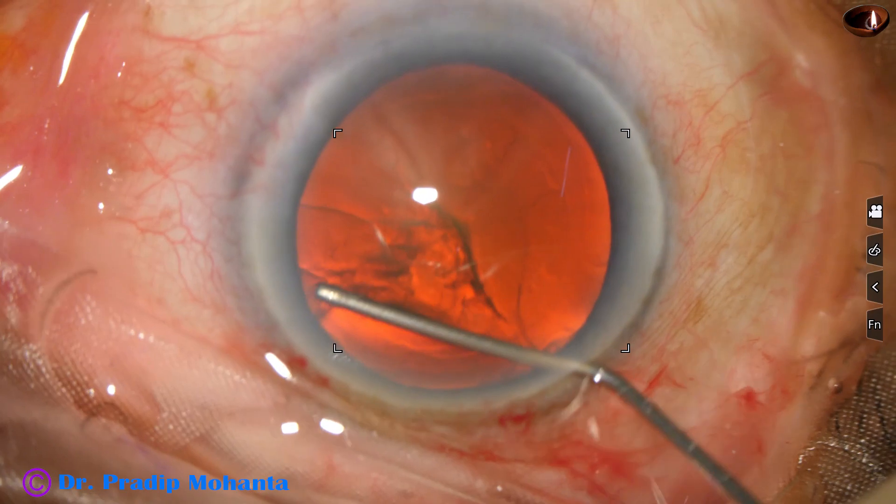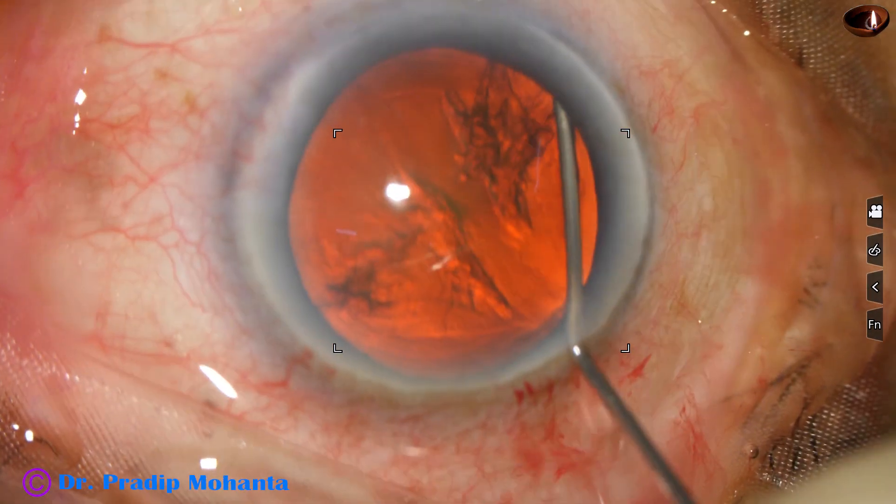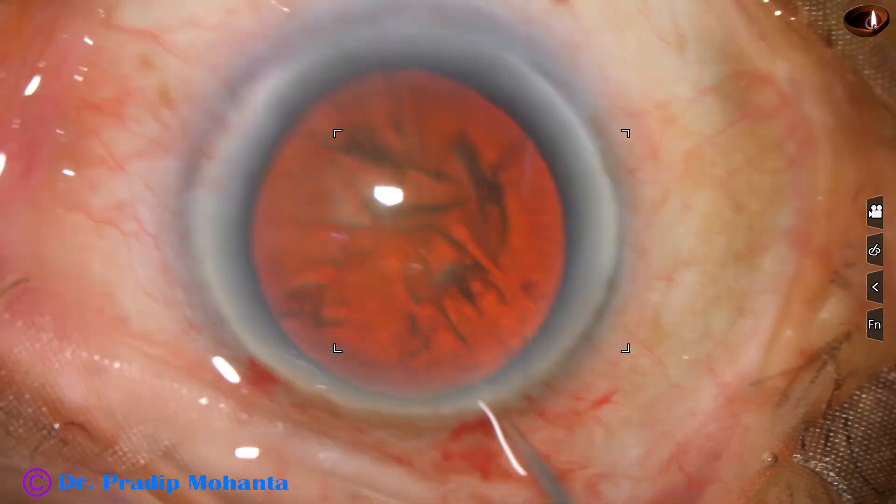Hydrodissection is done with the help of BSS and a 27-gauge cannula. And now the nucleus is mobilized.